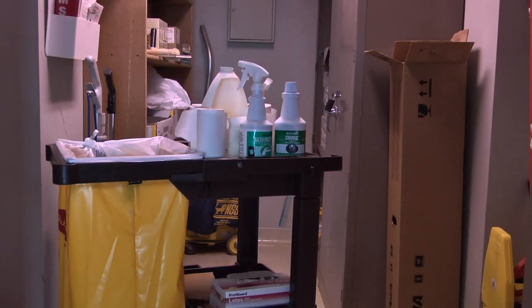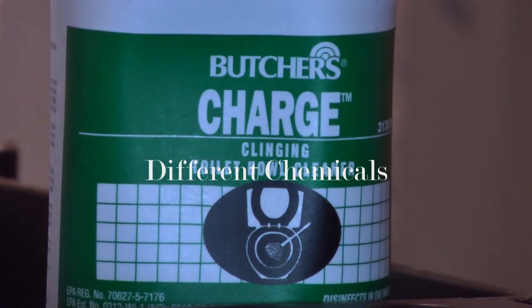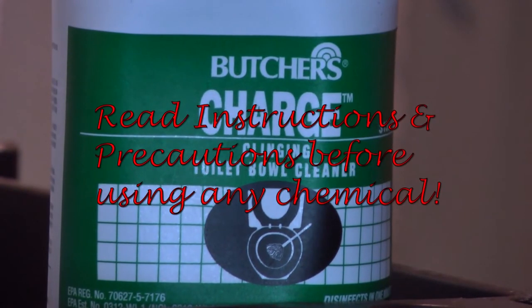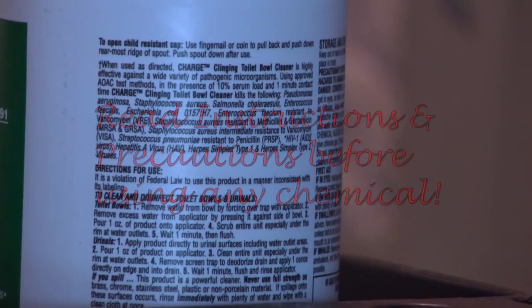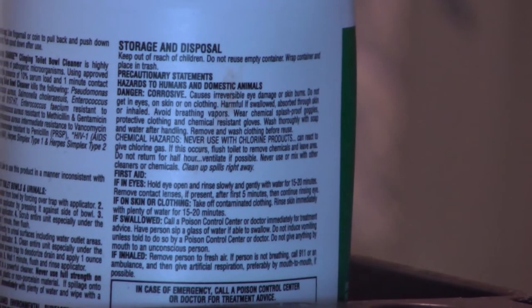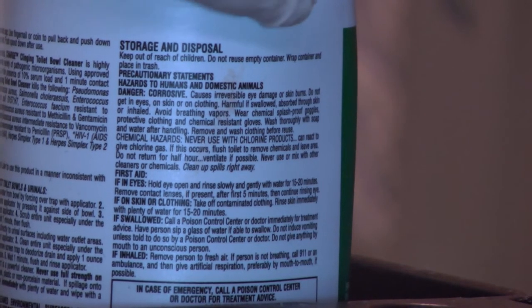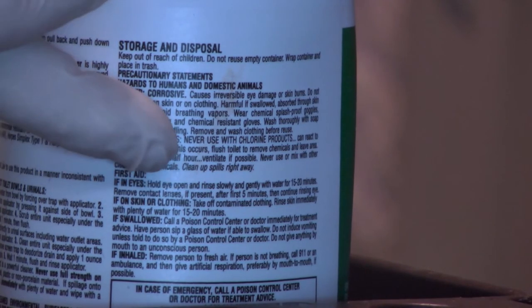Some buildings may supply different cleaning chemicals. Butcher's Charge is an excellent toilet bowl cleaner, but it requires knowing how to safely use it. You need to read the directions for use and also be aware of precautions. Right at the top it warns to keep out of the reach of children. Also, there are first aid actions to take place if it gets in your eyes or on your skin.